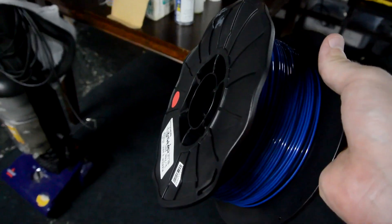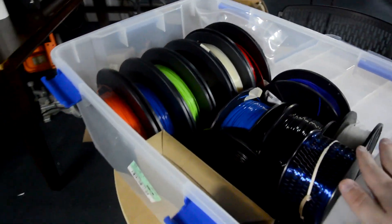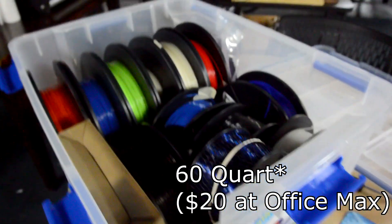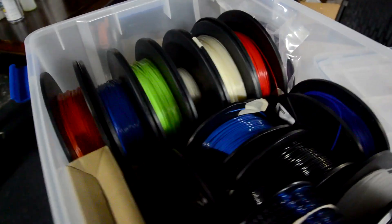So I'm going to try to prevent that by using this. I have purchased a Ziploc weathertight box. It's a 40 quart container that comes with a nifty lid that has a seal in it. And hopefully this will keep the filament out of the humid air.